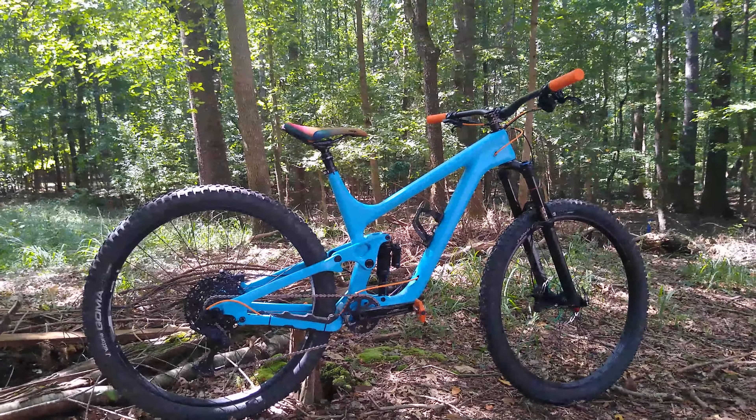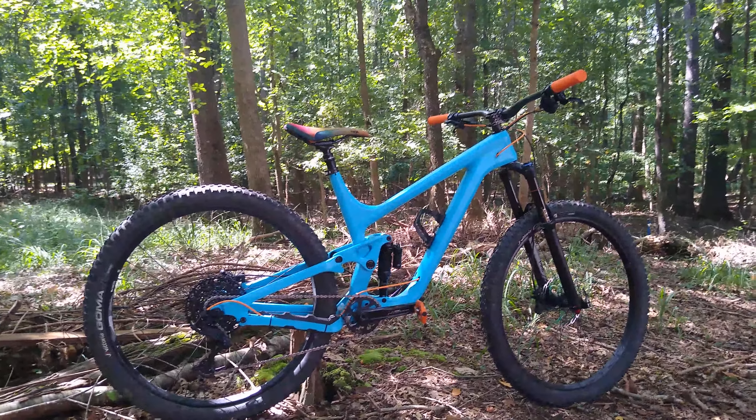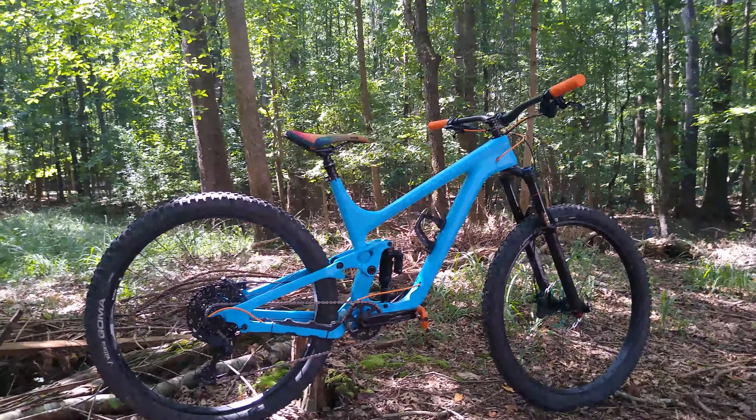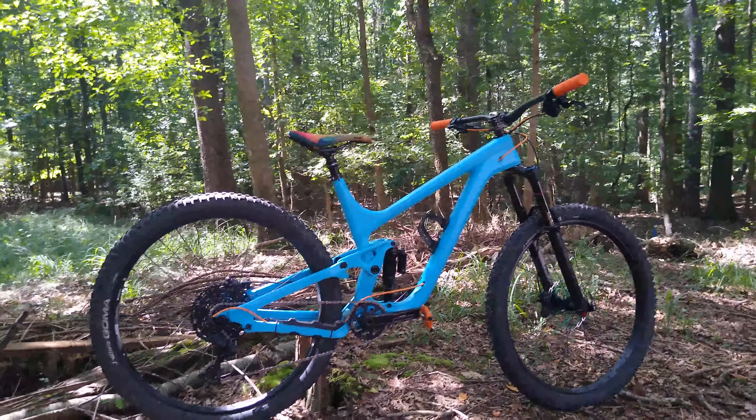I paid about 900 bucks for this frame, and that includes the custom paint job. The bike itself weighs about 31.6 pounds in its current configuration. I am by no means a light rider — I don't really count grams — I'm 225 pounds at the moment and I'm a very aggressive rider.